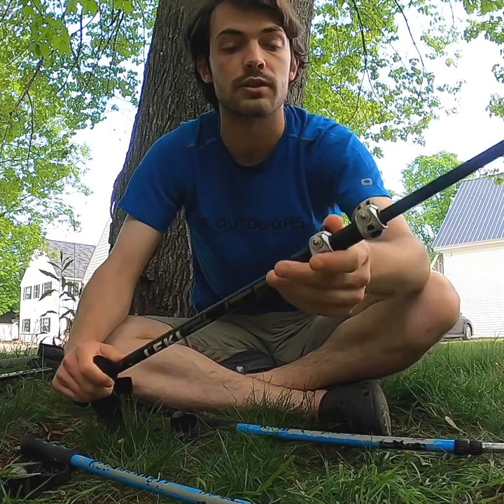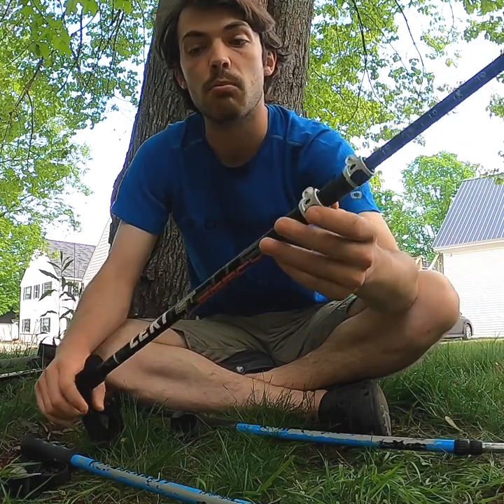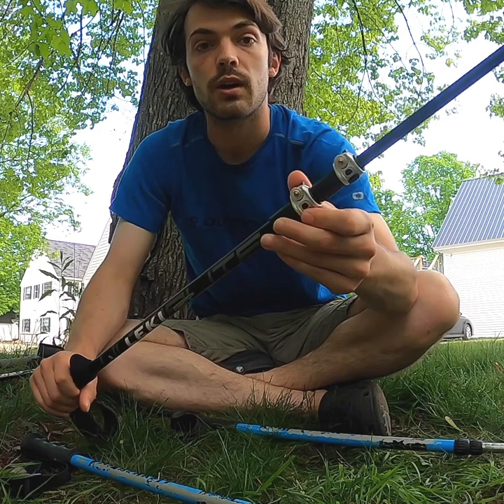I actually like the flick locks better. You're going to see more flick lock poles on the market, especially from the better brands.